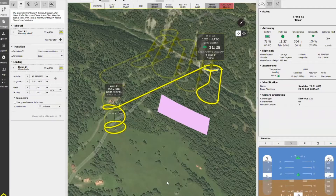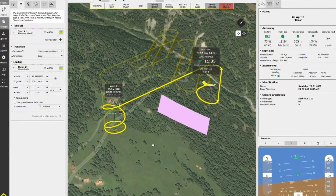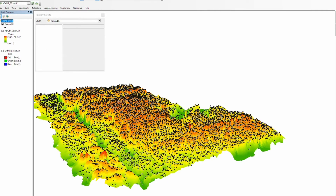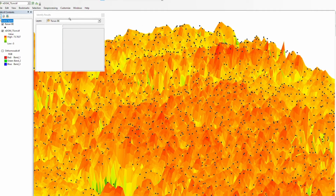During the course of the project, we focused on refining the workflow of planning and conducting drone flights, modeling the digital twin of the forest from drone data, and finally estimating the tree parameters with a single tree detection software.